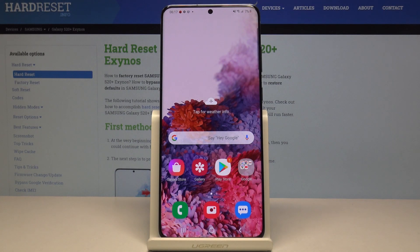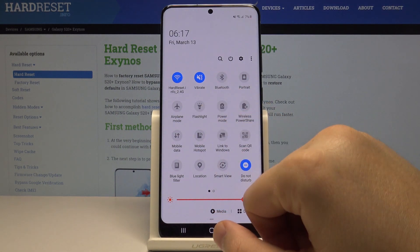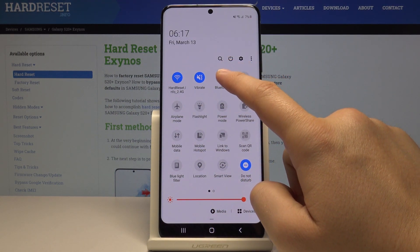In front of me is the Samsung Galaxy S20 Plus, and I want to show you how to connect a Bluetooth device to this phone. We can start by opening the notification bar and clicking on the Bluetooth icon.